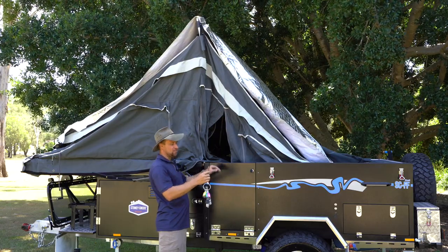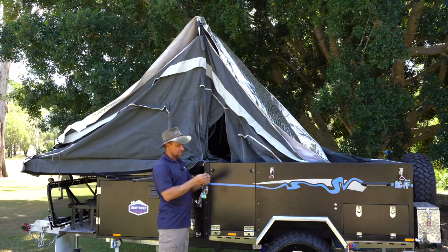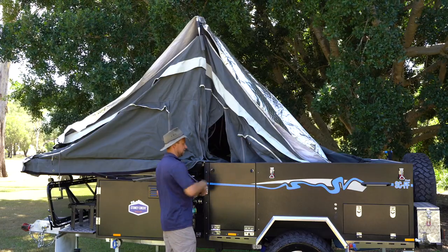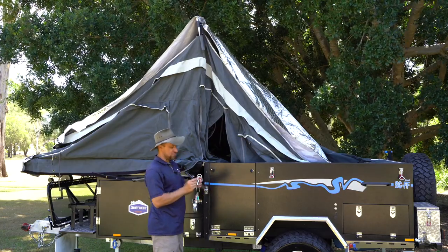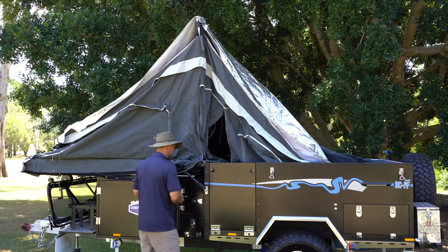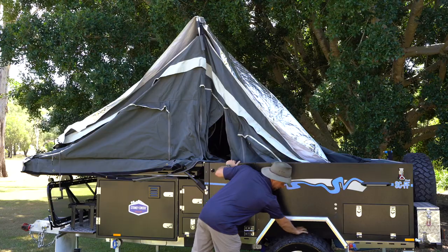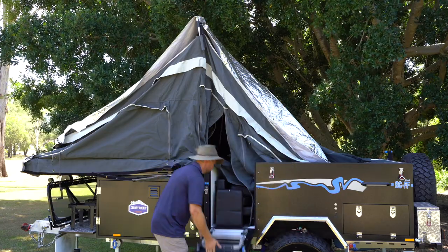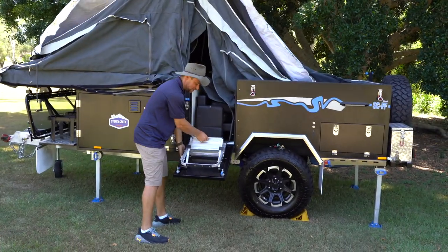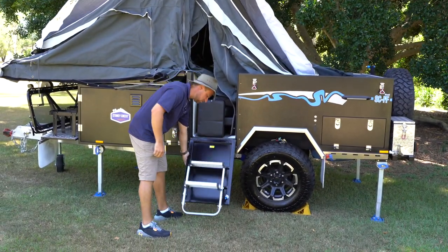We just use the main key on that one. There are basically two entry keys — they're a triangle fitting that will undo these latches here. As another point of interest, they're also a bottle opener. A lot of people don't realize that, so it's a handy little key. Your step just unfolds like so — drop it down to the floor.